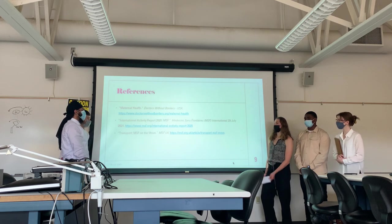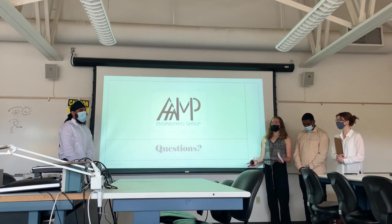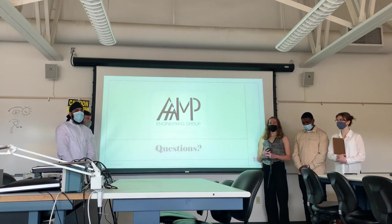This concludes our research section and our full presentation. Thank you so much. Are there any questions?